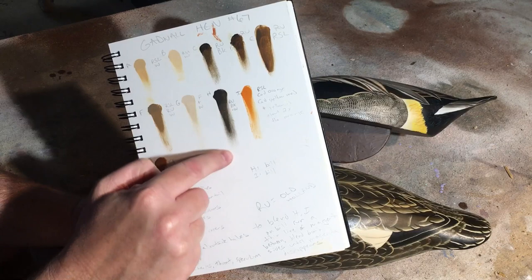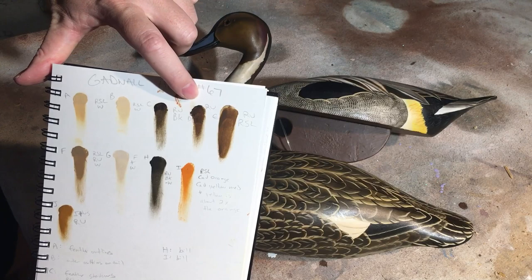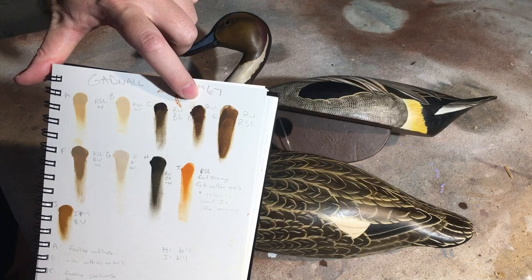I give the swatches letters and note what kind of pigments are in them. What's interesting is when you look at this bird you don't see a lot of colors, and when you look at the swatches there aren't a lot either, but there are only subtle differences between, say, this C mixture and this D mixture — and they make a big difference on your bird.